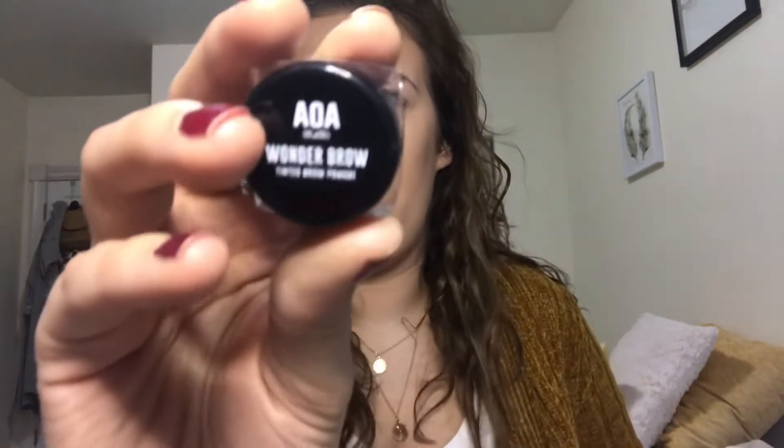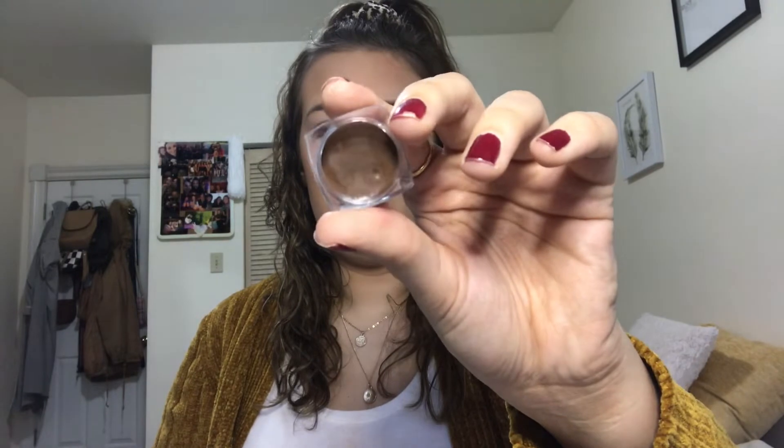I'm going to do my brows. I have this AOA Studio Wonder Brow Tinted Brow Pomade and I'm going to take the shade Caramel. I'll take an eyebrow brush and do my brows. Here are my brows — they're good. The pomade's good. It's a little bit dry, not the smoothest, but it's not horrible.